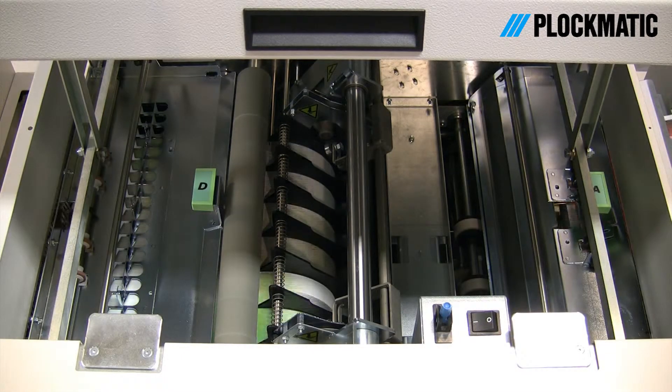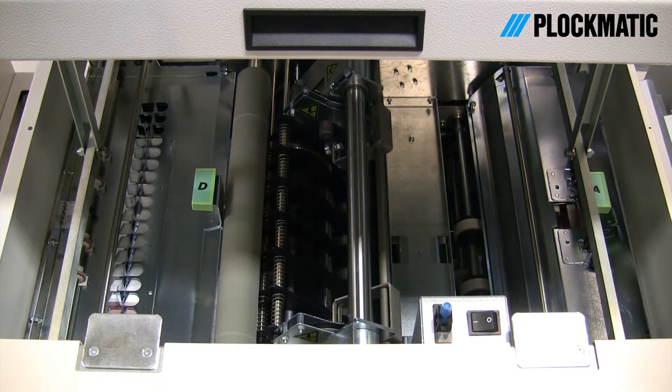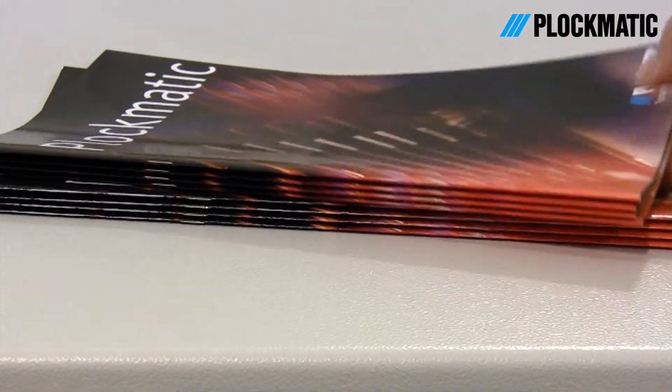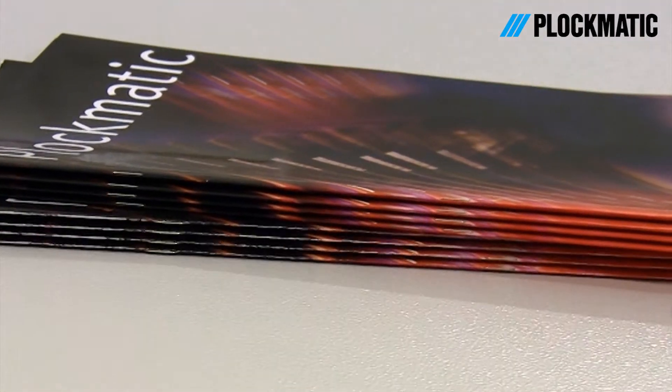In the CST module, the cover gets creased and the top and bottom edges get trimmed individually, sheet by sheet, by rotating knives. The creasing functionality includes a unique automated dual-tool design that can be set either to fine or coarse depending on the media being used.